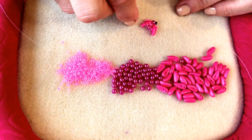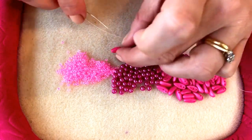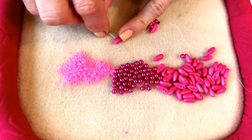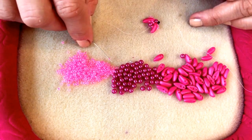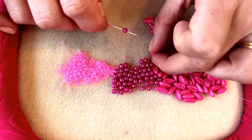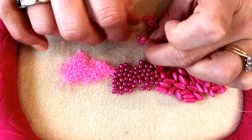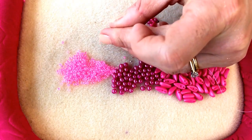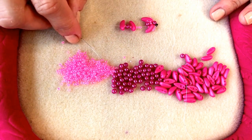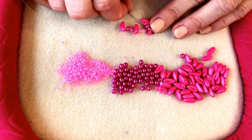I'm now exiting the 4mm bead. Pick up four size 11 seed beads followed by another chili bead — threading through the convex side through the lower hole, just as before. Then pick up a size 11 seed bead, a 4mm bead, another size 11 seed bead, and another chili bead, this time threading through the lower hole on the concave side. Then pick up four more size 11 seed beads and go back through the 4mm pearl.